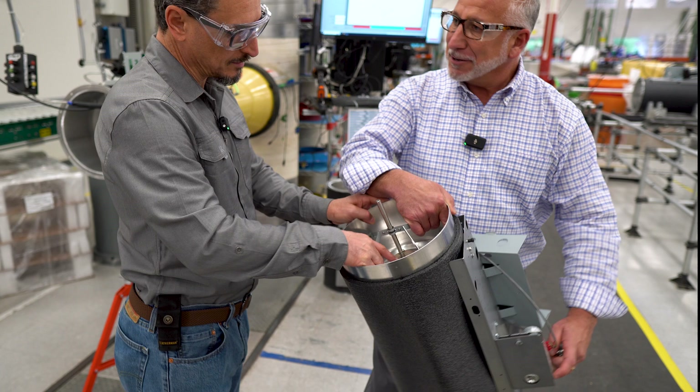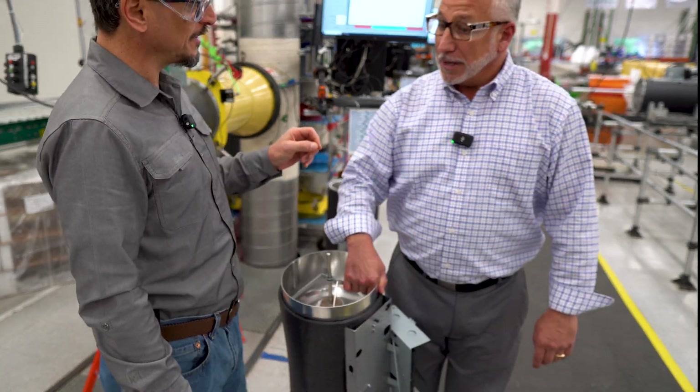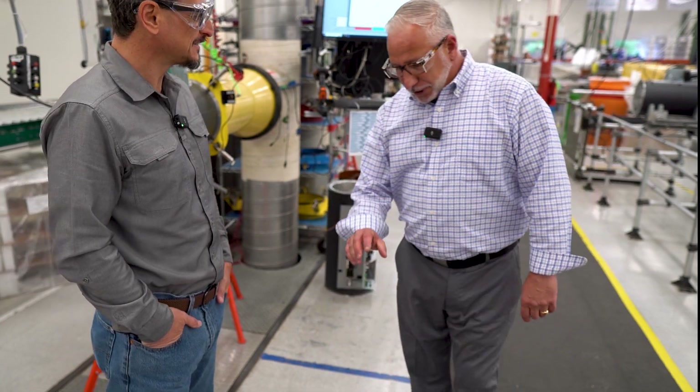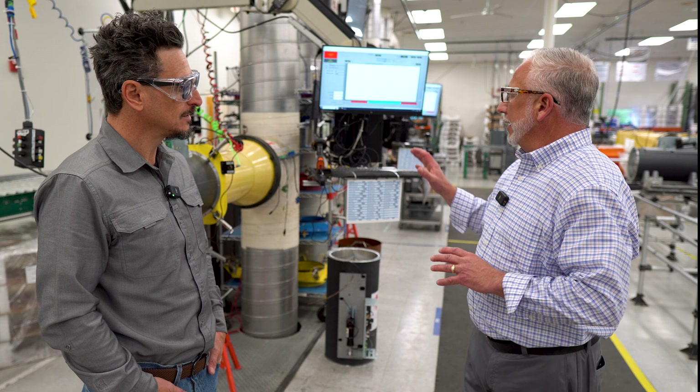The spring is a highly engineered spring — an extremely critical part. And that's one of the reasons why we do what we do here.